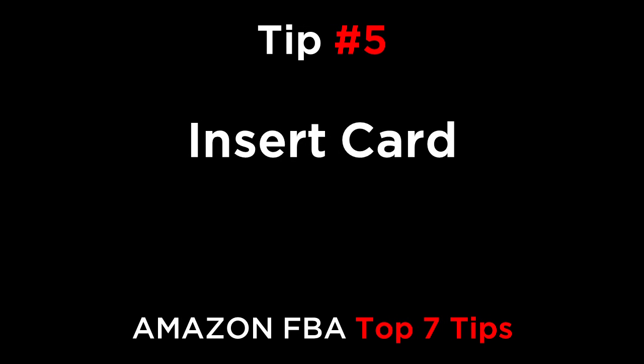Tip number five is insert card. Instead of adding your logo onto a product, you could just add a printed card that has a logo on the front and instructions on the back. Include the insert card with the product in the poly bag or gift carton.